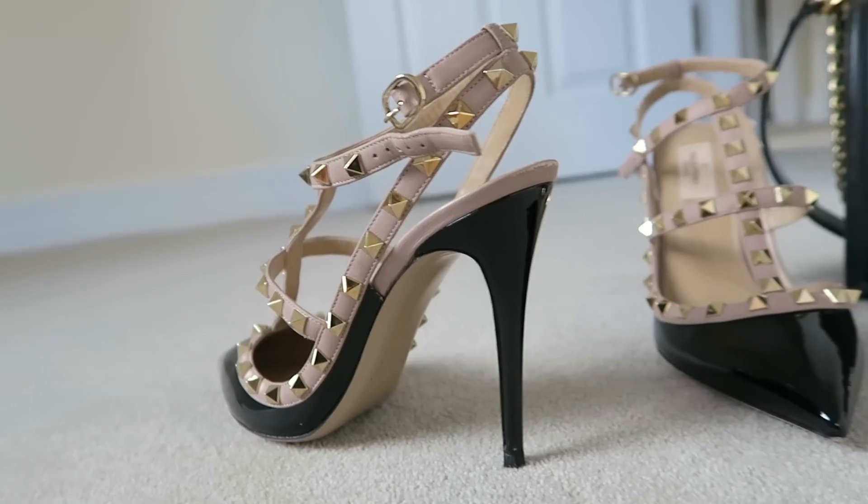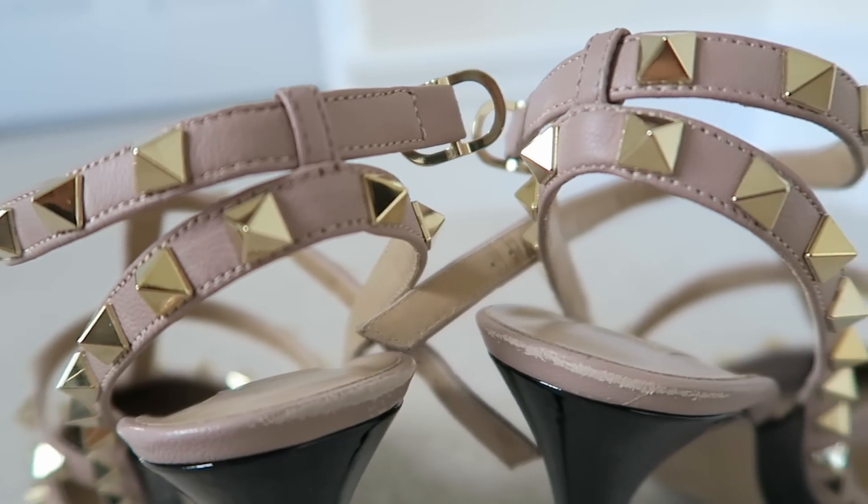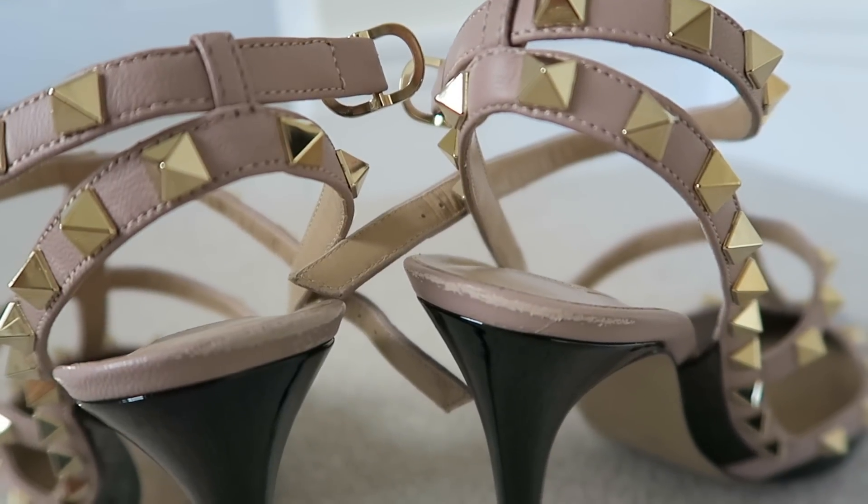Normally the leather is a slightly mousy nude color, but you can see the color has come off and it's a much lighter color. I was really annoyed — it was the first time I'd worn them, and I hadn't even driven in them, which normally does damage the back of a shoe. It was just the first wear and it had all rubbed off.